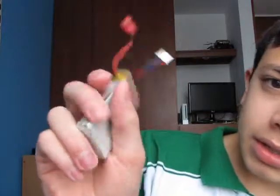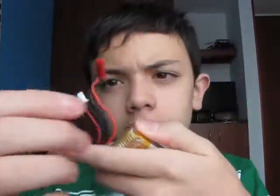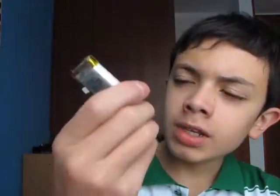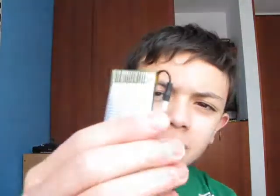First of all, you have to identify if you are actually using lithium polymer batteries. Here's your 2-cell lithium polymer battery, 7.4 volts. You see, this one has two connectors - this one's for charging. It charges both cells, and the other is for discharging for your helicopter.